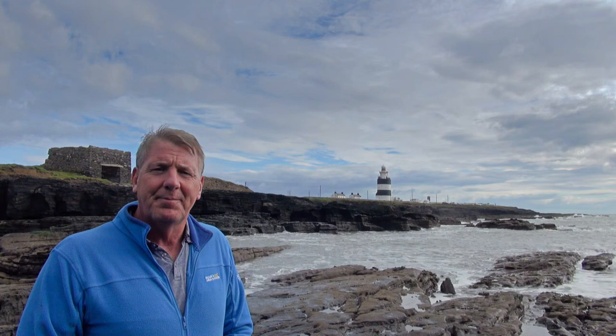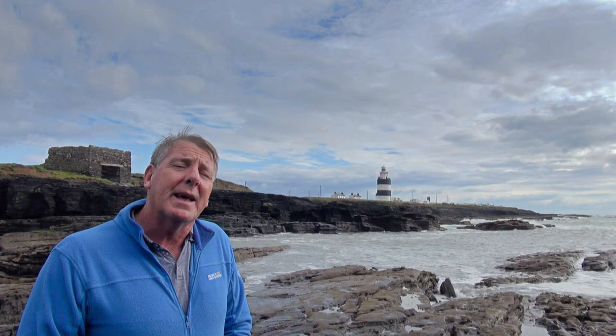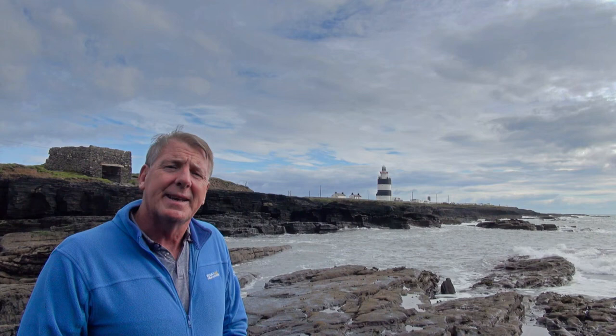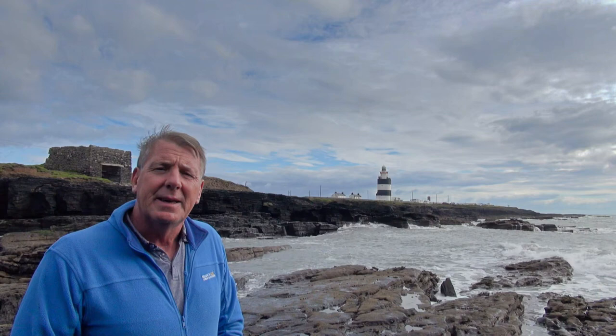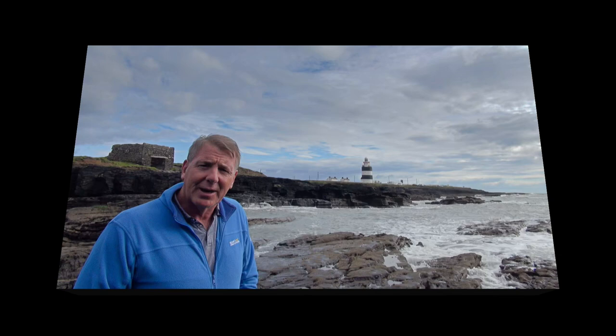Hi there and welcome to this month's episode of Beyond the Photo with me, Damian Jackson. This month we're at Hookhead Lighthouse in County Wexford. Hookhead is one of the oldest operational lighthouses in the world. We'll be looking at its background, its history and some spots for getting the best compositions for your photography. We'll also be looking at the different angles of lighting so that if you do decide to visit, you get the best out of your journey.